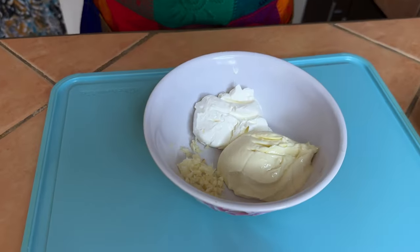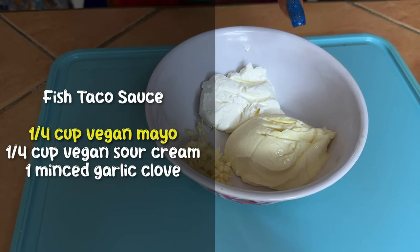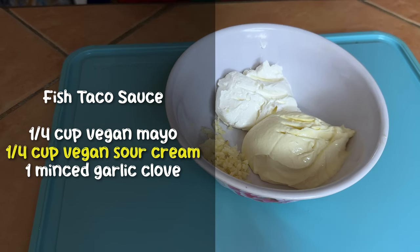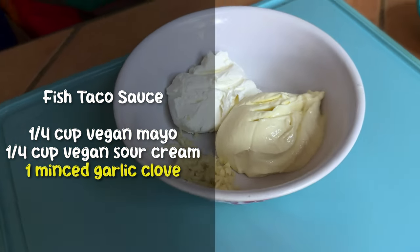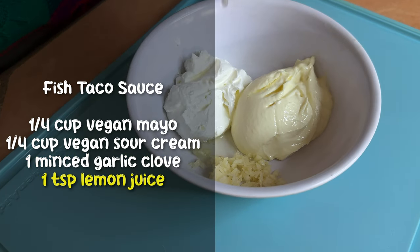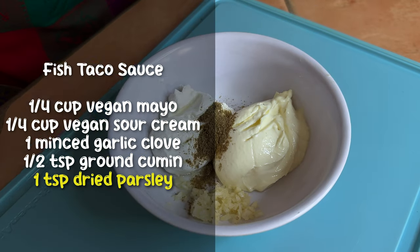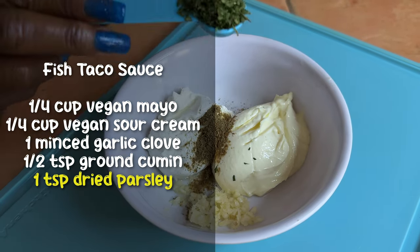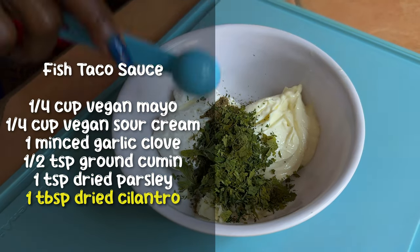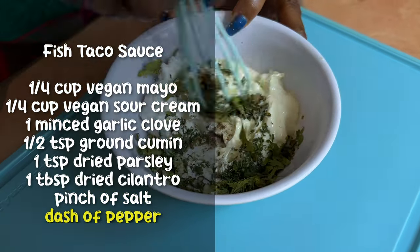Now let's make the fish taco dressing. In a bowl combine a quarter cup of vegan mayonnaise, a quarter cup of vegan sour cream, and one finely minced garlic clove. Add a teaspoon of lemon juice, half a teaspoon of ground cumin, a teaspoon of dried parsley, one tablespoon of dried cilantro, a good pinch of salt, and a dash of pepper. Stir it all together.